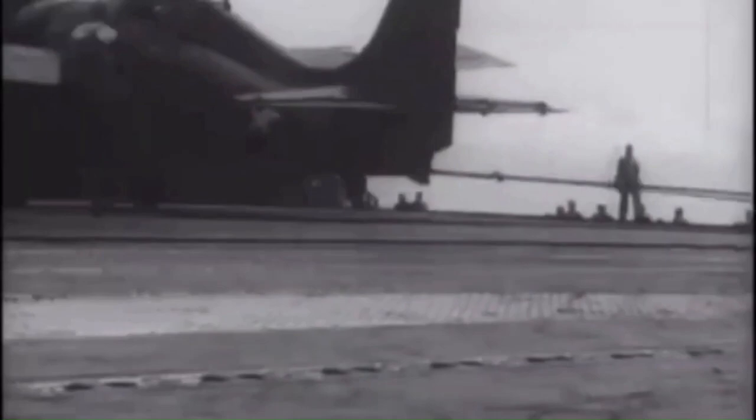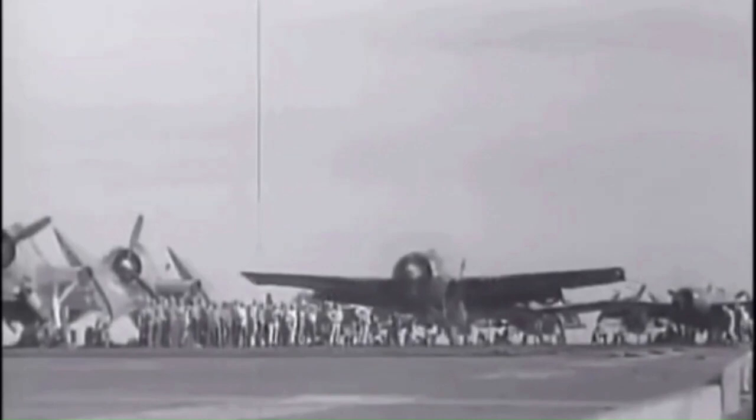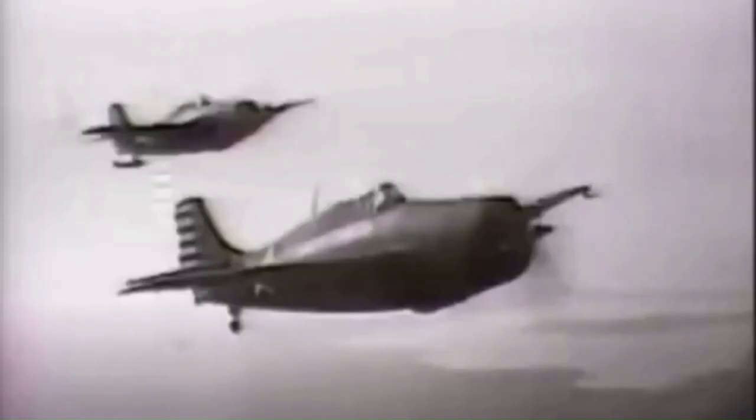In all, 7,860 Grumman F4F Wildcats would be constructed. During the course of the war, US Navy and US Marine Corps F4Fs and FMs flew 15,553 combat sorties, 14,027 of these being conducted from aircraft carriers. They destroyed a claimed figure of 1,327 enemy aircraft at a cost of 178 aerial losses — 24 to ground or shipboard fire and 49 to operational causes — giving the Wildcat an overall claimed kill-to-loss ratio of 6.9 to 1 for the Second World War. Due to their escort fighter role, Wildcats dropped only 154 tons of bombs during the war.